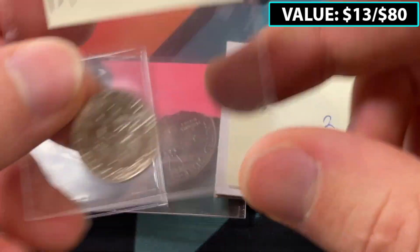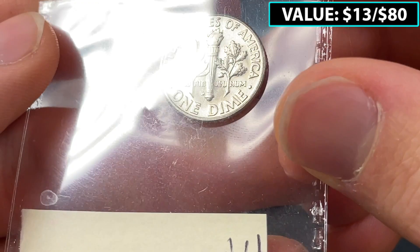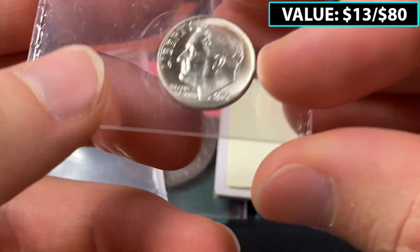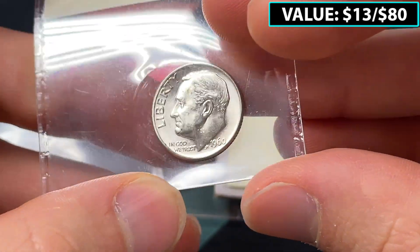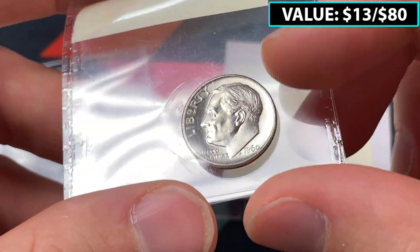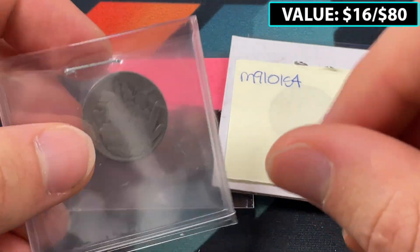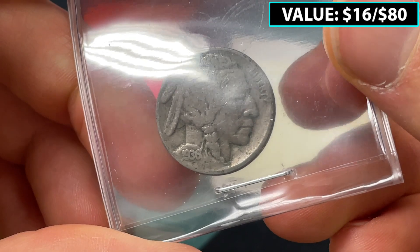Another good coin here — this is going to be a Denver Mint Roosevelt Dime, uncirculated condition, 1960-D on the front. Uncirculated Roosevelt Dimes don't have massive premiums, but it's going to be better than $2 — maybe three, maybe four, maybe a little bit more. I always try to value based off what they're selling on eBay.